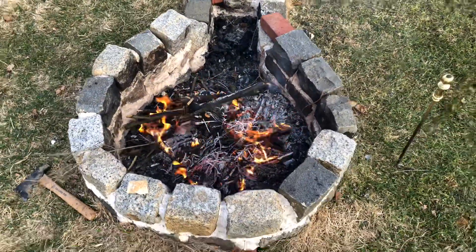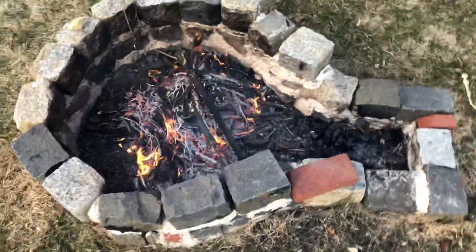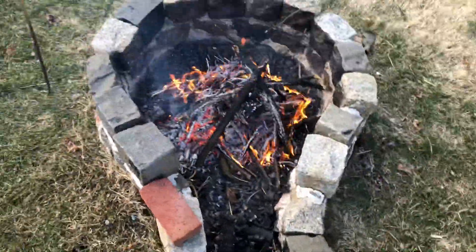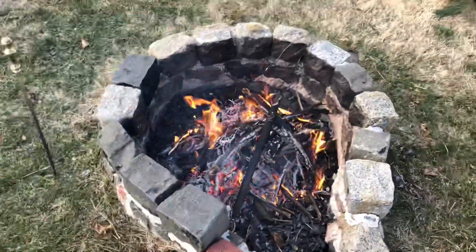It doesn't look pretty, but I love it, man. And we call it Chester Copper Pot — maybe because it looks like that thing from the Goonies, the key. But it works pretty good.